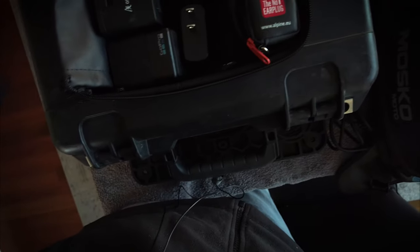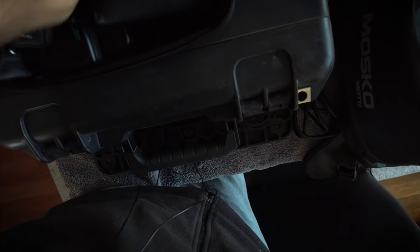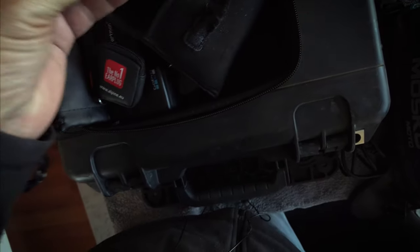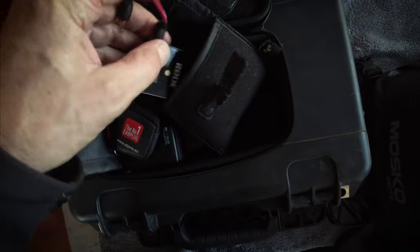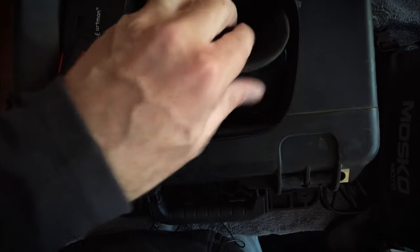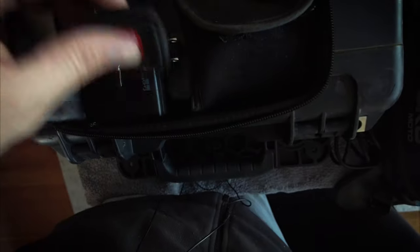This bag doubles up as where I keep my batteries and chargers for GoPro, and I also have my audio gear in here. I've got a set of Rode radio microphones — I can put that on the camera and put a lapel mic into the other one. So I have a lapel mic, and that's pretty much my entire audio setup. I've just got charging cables and chargers here.